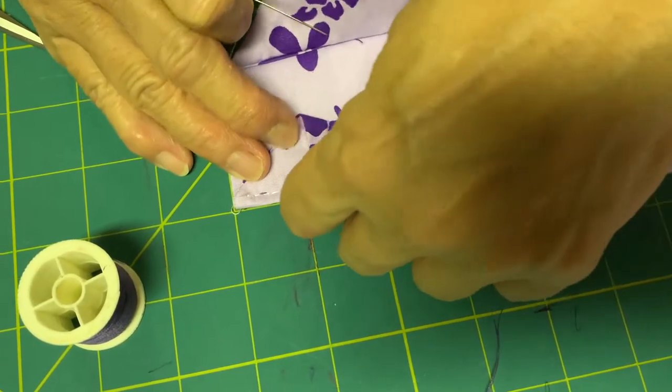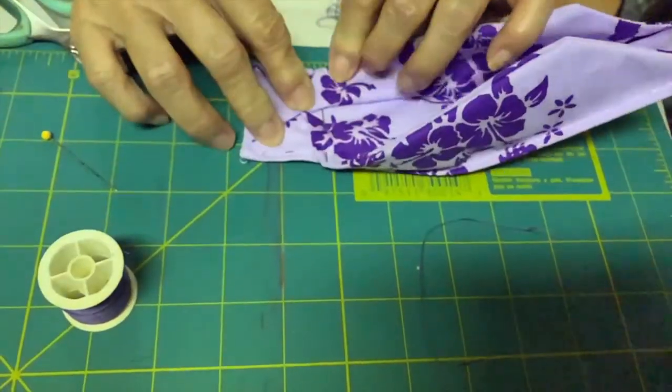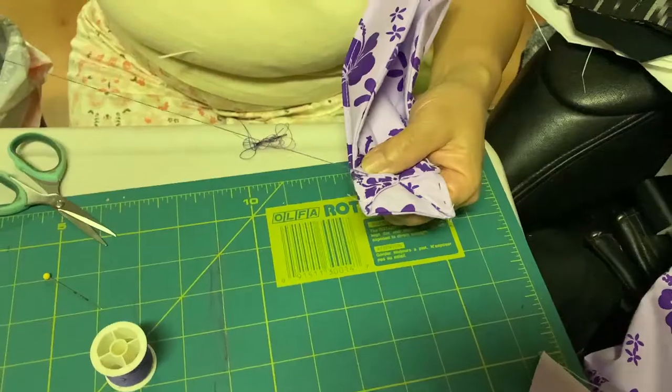And now repeat this on the other side. Now, fold triangles so that the top edge of the mask can form a right triangle with the side of the edge. Pin and repeat on the other side. Now, sew like so.